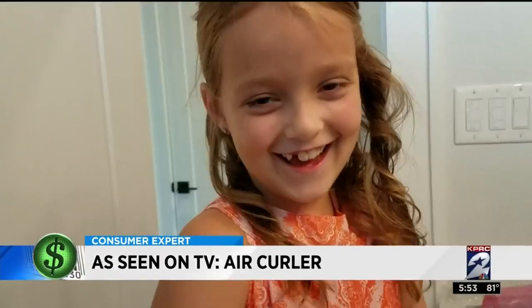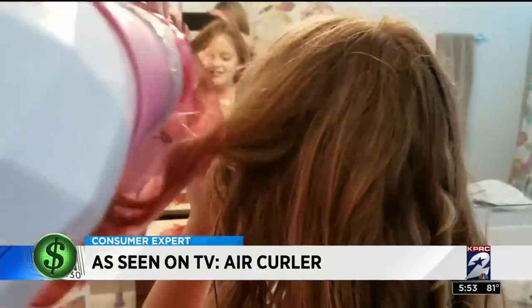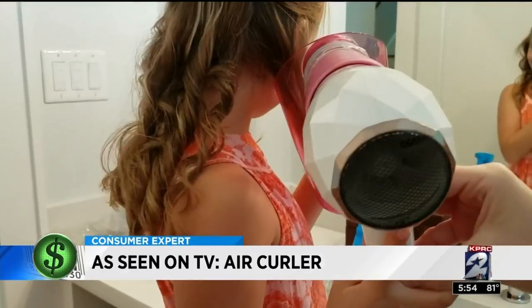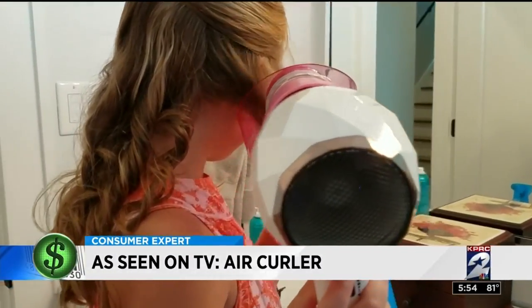They attached Juliet's dryer, stuffed in a segment of her hair, and turned it on. After about 15 seconds, Juliet got the curls she wanted. But since she has thick hair, they had to stuff, twirl, and curl dozens of sections. About half an hour later, the results were better than her mom imagined — she didn't think it was going to work at all.